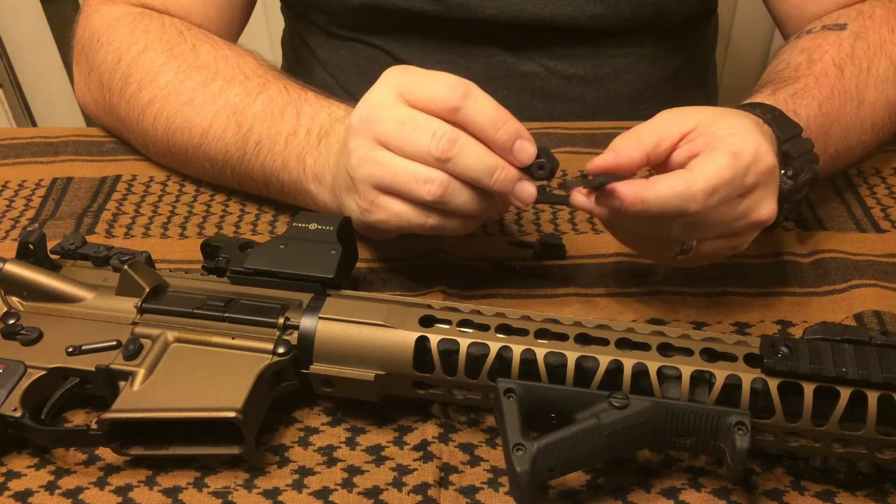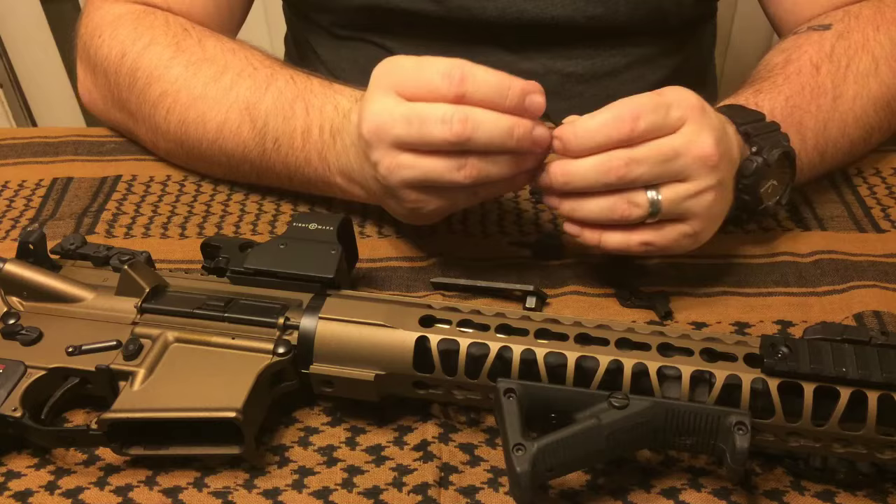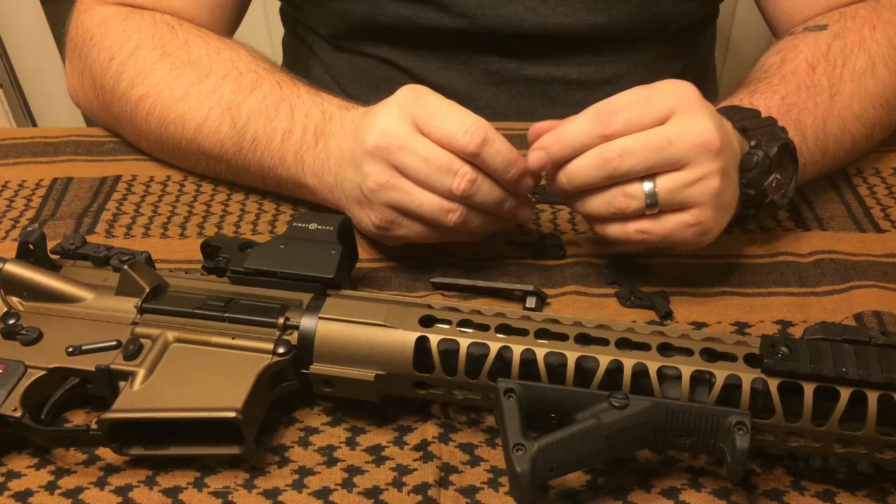As far as dislikes, I'm a bit unhappy with the fact that this bit rounded off. I can't help but feel like that's kind of my fault though, for using it in something that was not Torx. So that's on me.